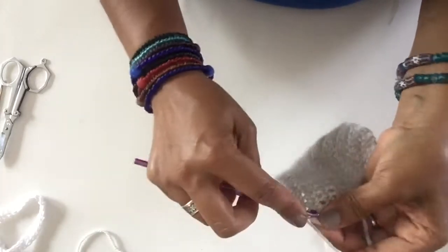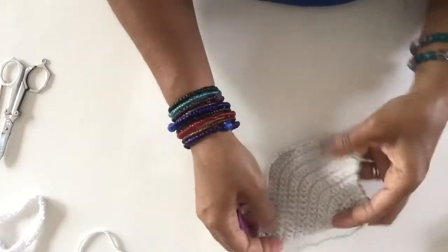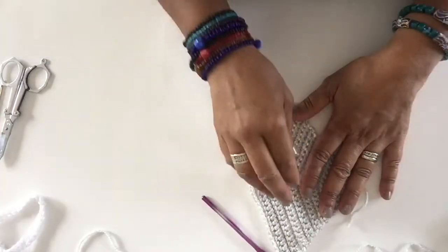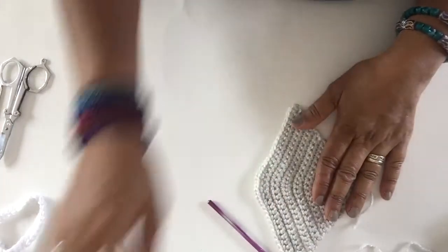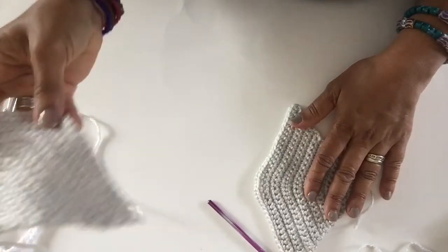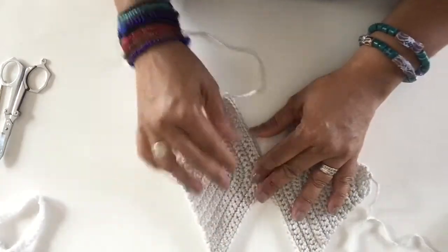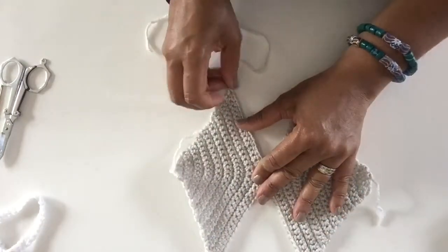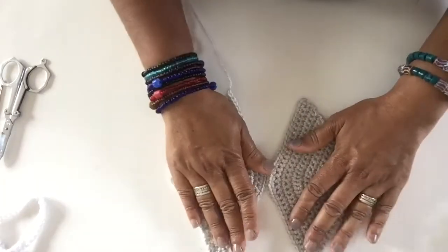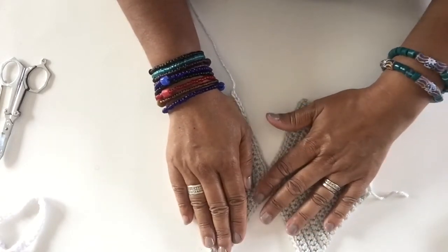We end by working 2 single crochet in the last single crochet, and that gives you exactly 40 single crochet. Because I've already done other ones, I just wanted to show you — at this point I do the second side exactly like the first side, leave a tail for sewing, and I'll show you how to sew these together.